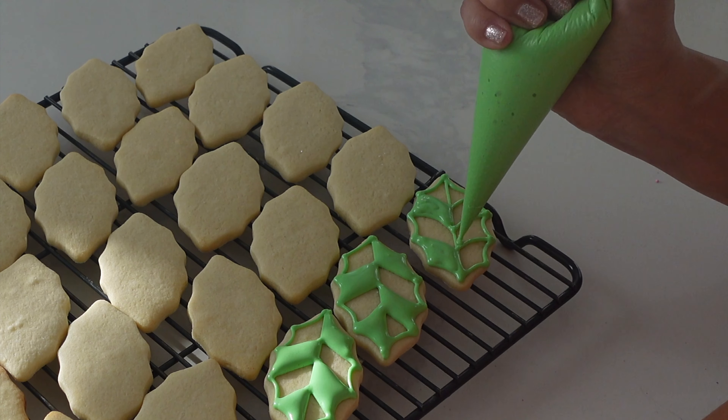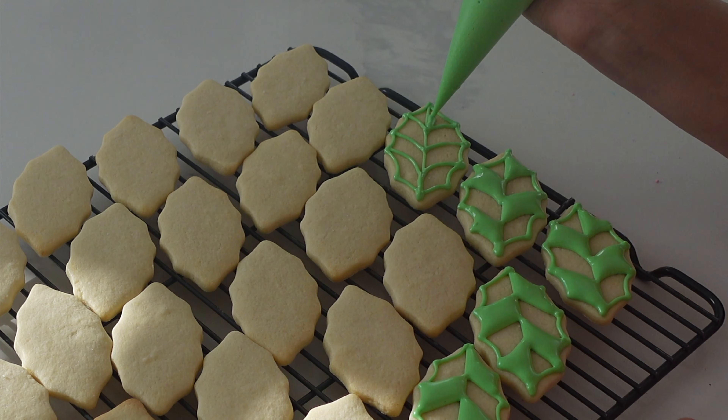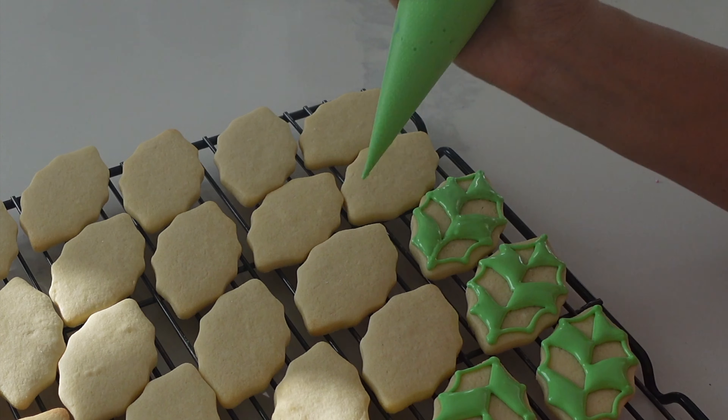Once again we are back for another Christmas cookie wreath video and I thought this one would be a little bit more traditional since yesterday's was a little bit more zany. If you missed that video you can go ahead and check it out in the right hand corner.